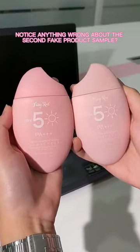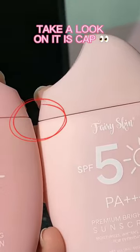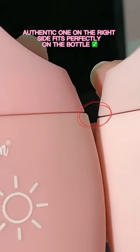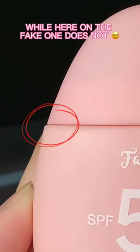Notice anything wrong about the second fake product sample? Take a look at its cap. You'll notice how the cap of the authentic one on the right side fits perfectly on the bottle, while here on the fake one...